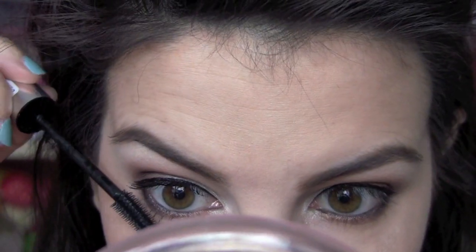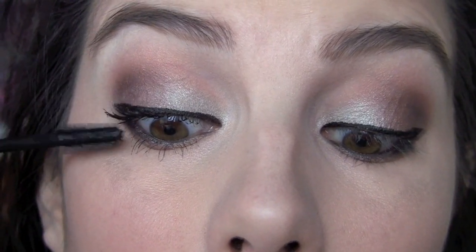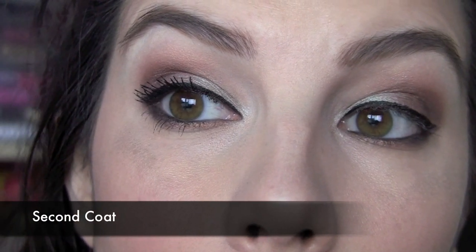I noticed good length building off of this, and pretty good separation. I do apply this to the lower lashes as well, though it can be a little tricky since this isn't a mini-sized wand. Before my first coat on my upper lashes gets totally dry, that's when I like to go in with the second coat, because that's when the mascara is at its best point to build upon itself. I do get some more length and a little more thickness with that, though not quite as much thickness per lash as I would like.